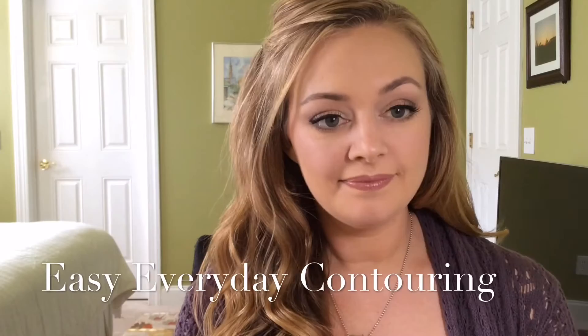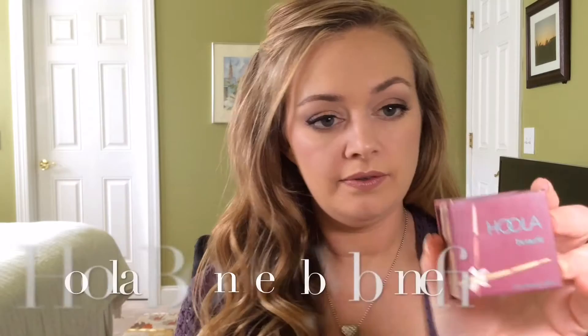Hey y'all! Today I'm going to show you how I warm up my face and slim my jawline through contouring.